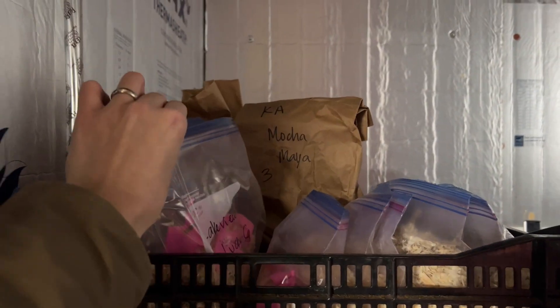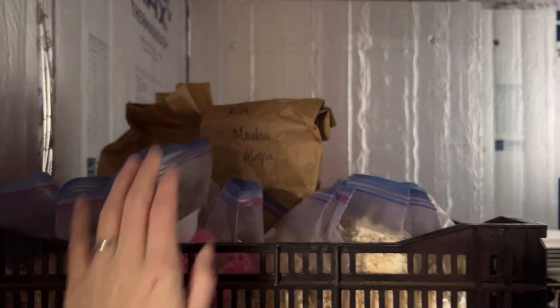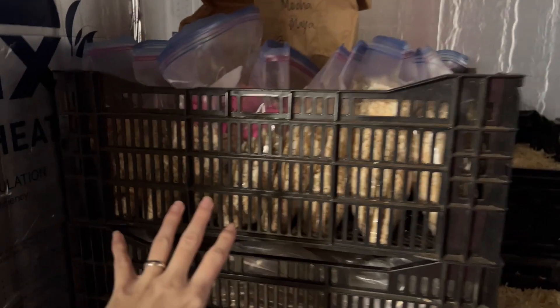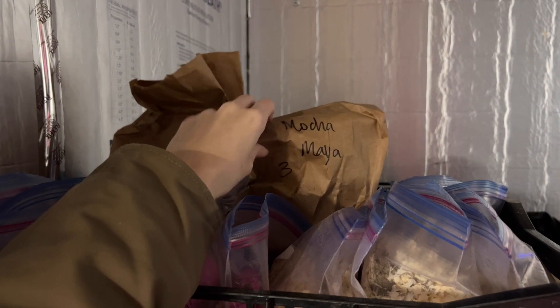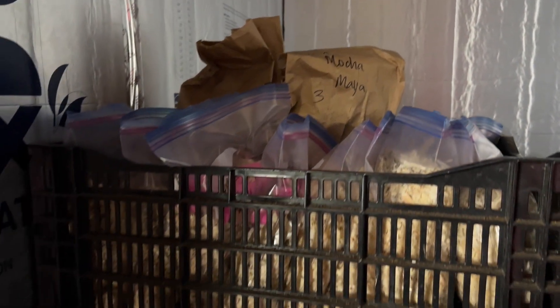These varieties in these Ziploc bags are ones we only had a couple tubers of and that I want to take cuttings of. I'm not sure I'm going to store them in Ziploc bags again next year — I think I might just do paper bags like this because it's more breathable. I'll pull them out and take a look at those too, see what we've got going on in there.